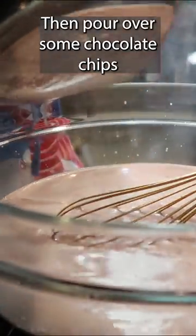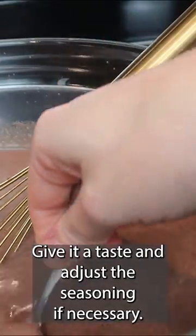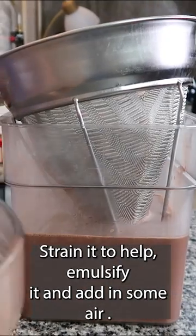Then pour over some chocolate chips and whisk until emulsified. Give it a taste and adjust the seasoning if necessary. Strain it to help emulsify it and add in some air.